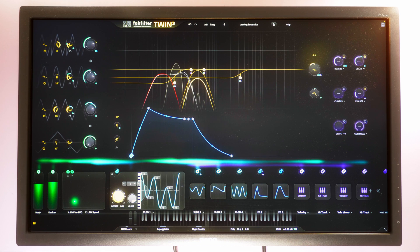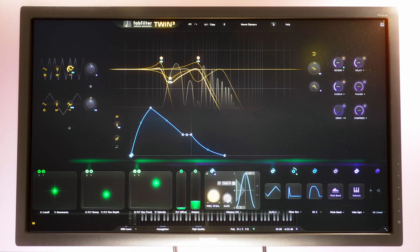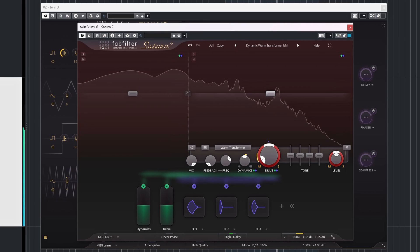I didn't talk much about the actual sound character. That's because in my opinion, Twin 3 is like a multi-tool or Swiss knife — a synth you can use to basically create any sound you want, which will work in any scenario. By itself it's not the thickest-sounding synth; for that you need something like the FabFilter Saturn 2 plugin added to it. You need to put in some work to get it really thick, but maybe that's not something you're after anyway. Check my video on the Saturn 2 distortion plugin — it's displayed on screen and linked in the description below.